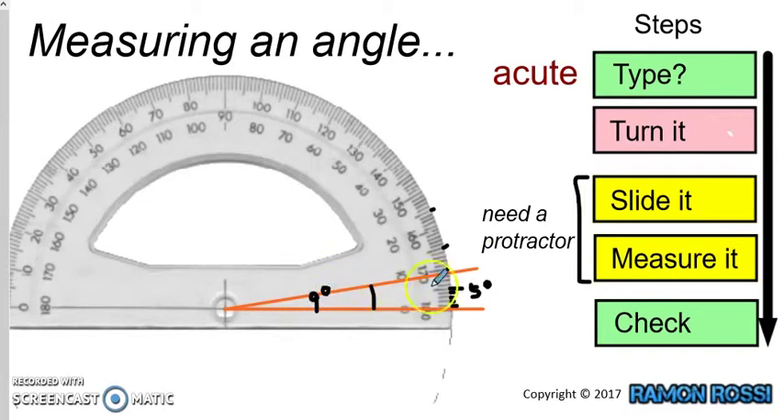Our last step is to check. We're going to make sure that whatever we decided at the beginning about the type of angle is true with what we've measured. We measured nine degrees. Would nine degrees be an acute angle? Acute means it's less than a right angle, so less than 90 degrees. Is nine degrees less than 90? Yes it is. So it is an acute angle, and we know we have measured this correctly.